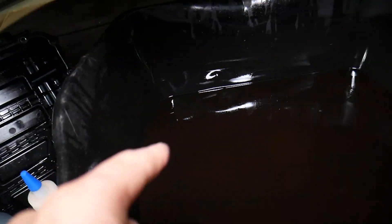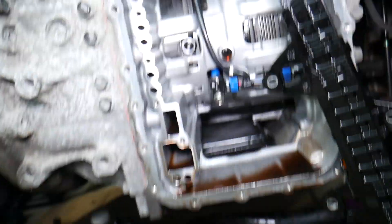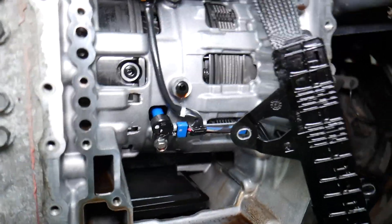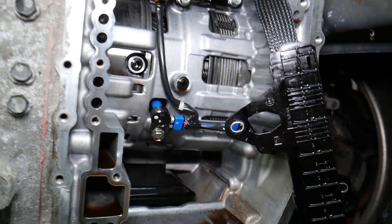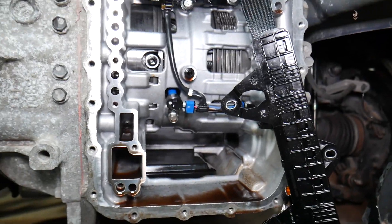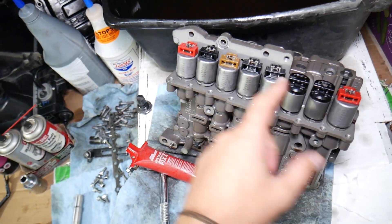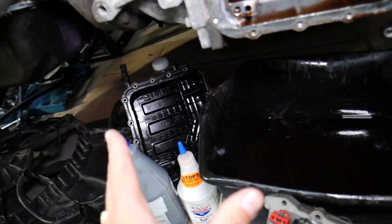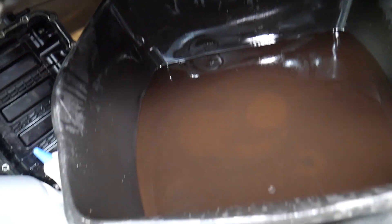Here's the transmission and the valve body — we removed the oil pan, drained the transmission fluid, removed the valve body with the shifter solenoids. On the inside you have the clutches, output and input speed sensors. It's a very easy design to work on, and we have videos on how to replace shifter solenoids, valve body, oil pan gasket, and more.